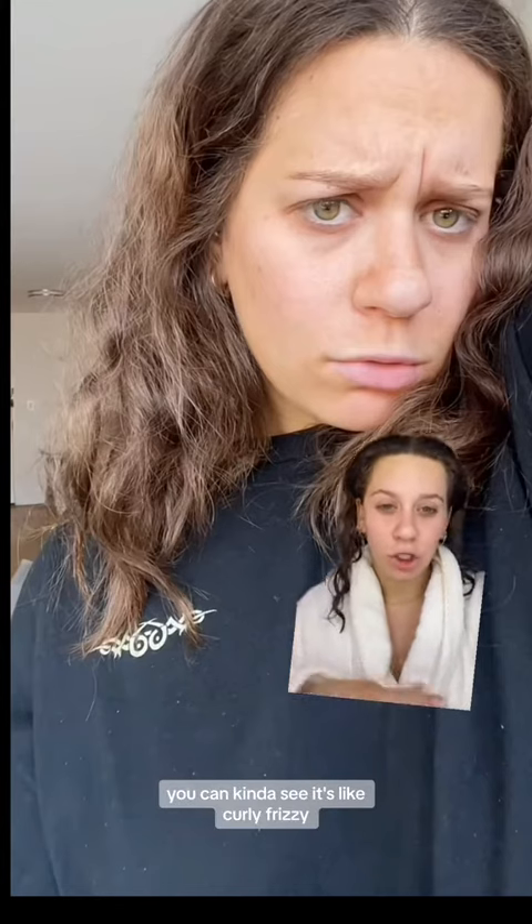I figured today would be a good day to try this Gussi home keratin smoothing treatment because I'm going to Virginia this weekend — it's super humid and I need my hair to not be frizzy. You guys have seen my natural hair; I rarely ever have my natural hair dry curly with no product in it, but this is what it looks like. This is a photo from Saturday before I got my hair cut — you can kind of see it's curly and frizzy.